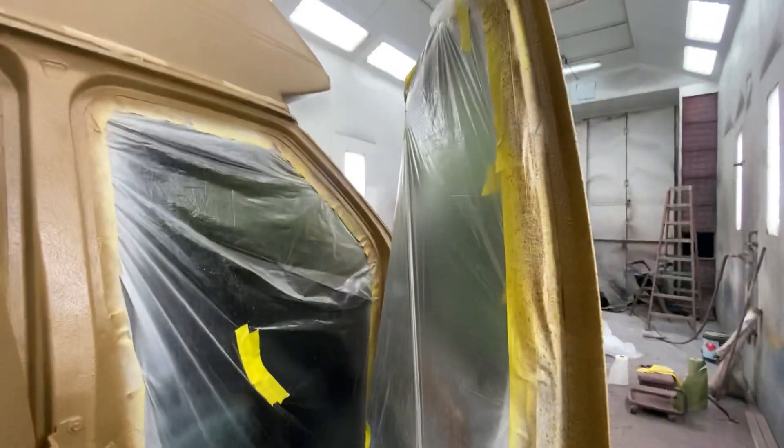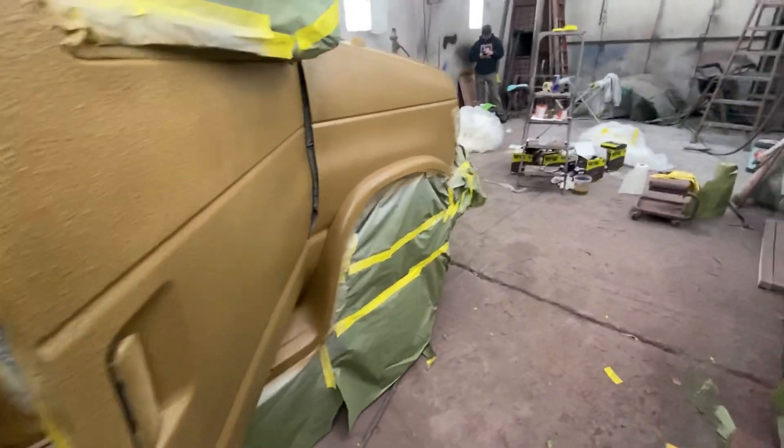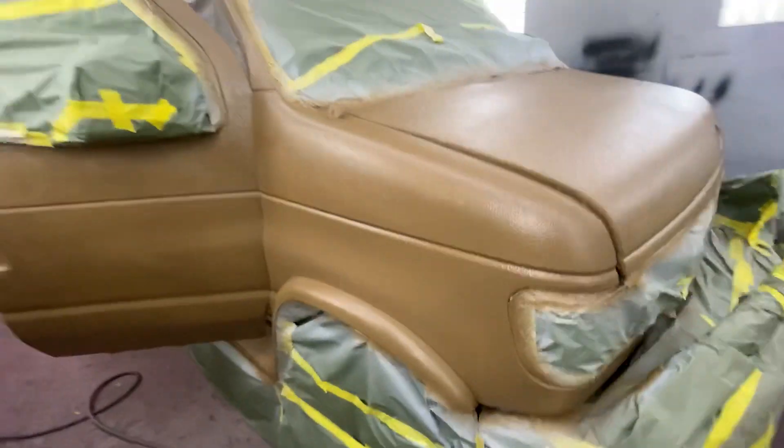With one more coat going on top of that primer, it might just darken up a little bit. There's some crazy idea I had in my head from the first time I saw this thing — when I bought it, I said I don't like that color, it's going to get a new one.